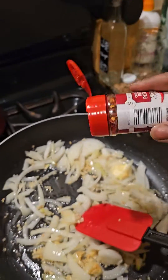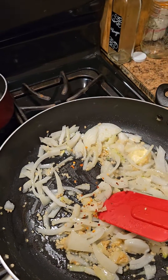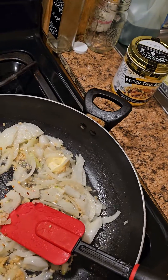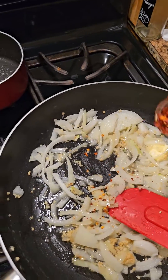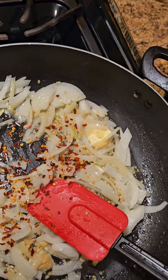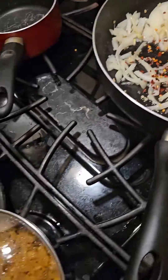Crushed red peppers. That should be more than enough heat, and that's it. What you think? Oh, that's enough right there.